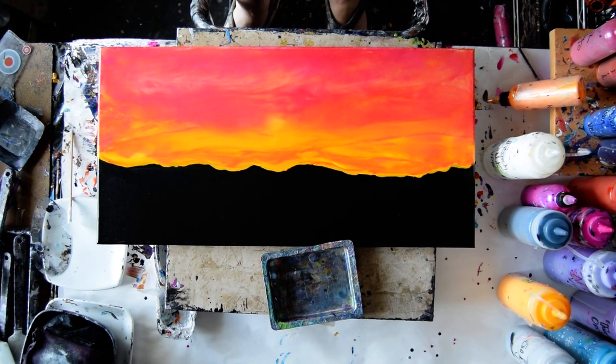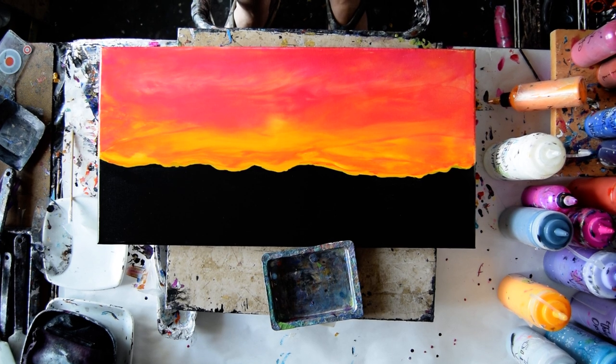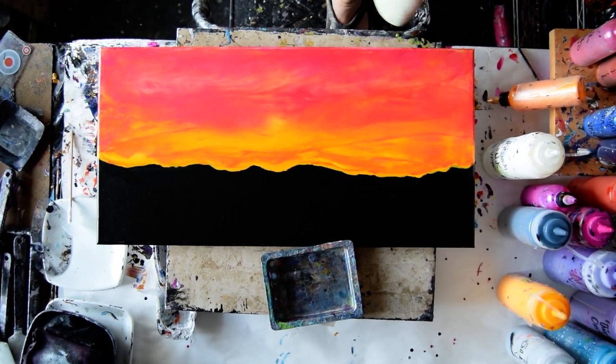Hello again. It's Priscilla Batzell in Spring Hill, Florida at Expressionist Art Studio Gallery. This is part two. That is a 12 inch by 24 inch canvas. It's been drying for a couple of days.